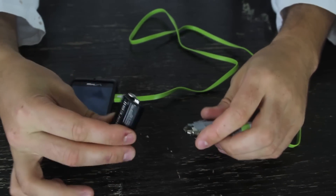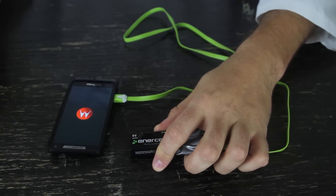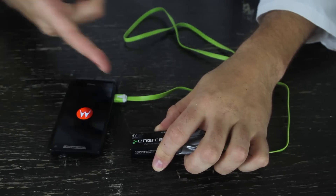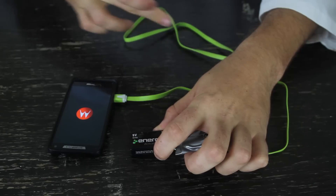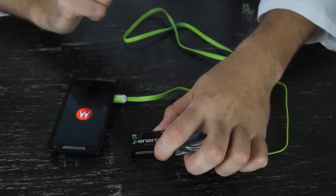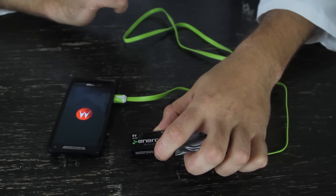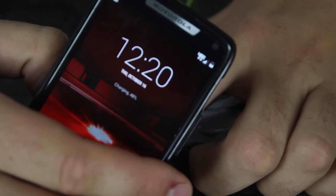This is all one wire, and then attach it here — make sure plus and minus. And you see, my phone turned on automatically, because I attached it to the battery. The energy is going to the phone, and the phone is going to turn on and start charging. You see, it says charging, and there's a lightning bolt on the battery.